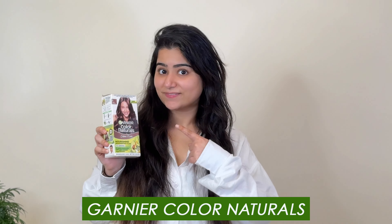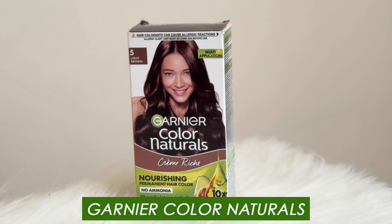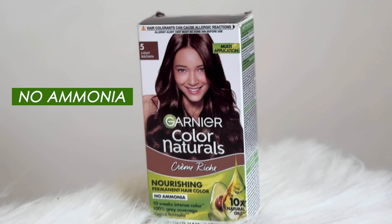And I thought, why not color my hair? So I chose Garnier Hair Color Natural. I have been super skeptical about coloring my hair, but I heard a lot about Garnier Hair Color — it is ammonia-free, and applying it is super easy and hassle-free.